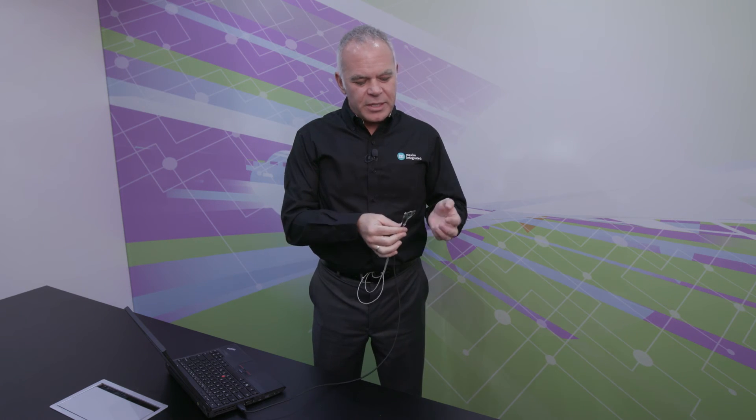The kit also includes a debugger board which plugs into the main board. The debugger board allows you to plug into a PC and download new firmware to enable new use cases.